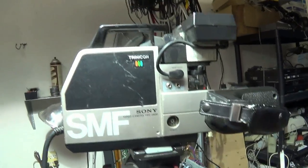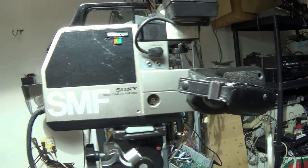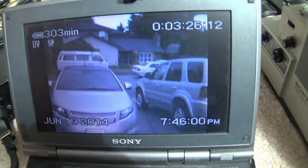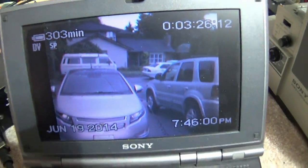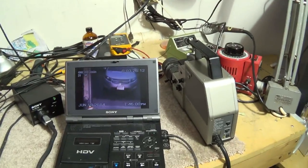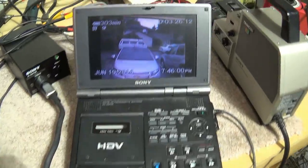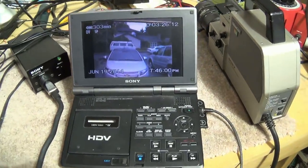This camera is 32 years old now and it still works, and the picture turns out to be actually about as good as it was when it was new. I've just shot a little video here and recorded it on my HDV deck.